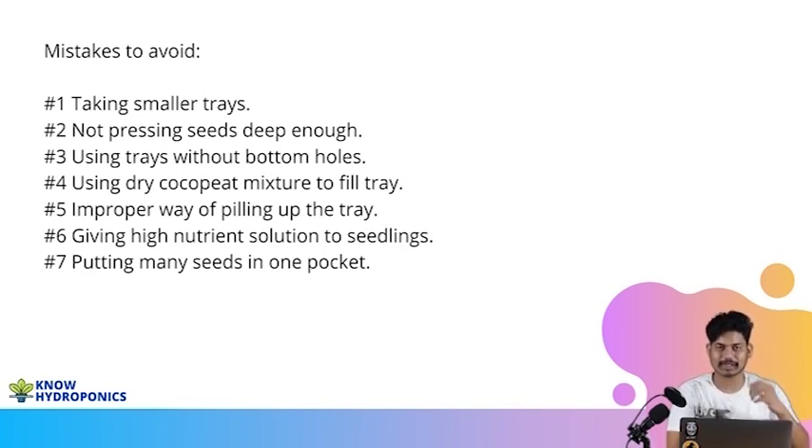The sixth important point is giving high nutrients to seedlings. After the third day, whenever we spread these trays in a mild sunlight area, you should not immediately start giving them a high nutrient dose. You cannot start giving them 20 grams, 30 grams, 50 grams, or 1 kg of nutrient solutions to each tray. Plants will start burning, seedlings will start burning, because you are directly putting synthetic chemicals on them and they are not yet capable of coping with synthetic chemicals. Never give high nutrient solutions to seedlings.